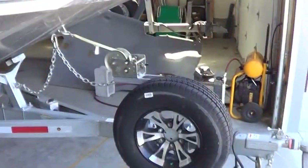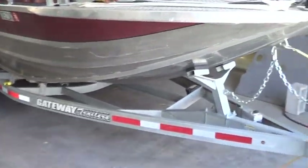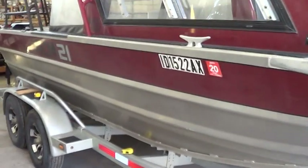This boat seemed to be squatting my truck down a bit too much when I had it loaded, so I decided to look at the tongue weight and just kind of guess what's going on.